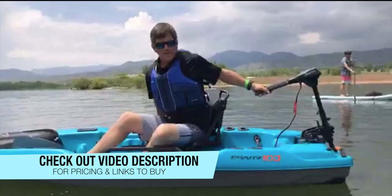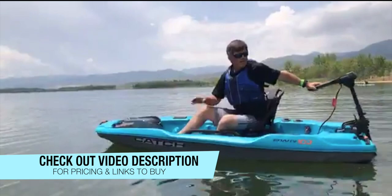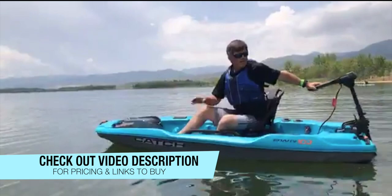Hopefully you enjoyed this video. If you did, check out the links in the video description below. Give us a like and consider subscribing. Have a good day.